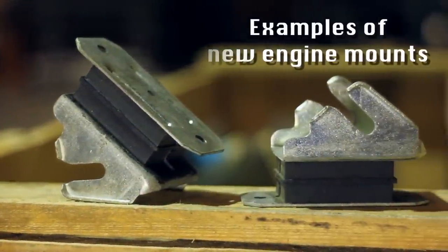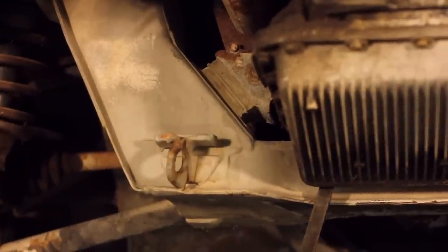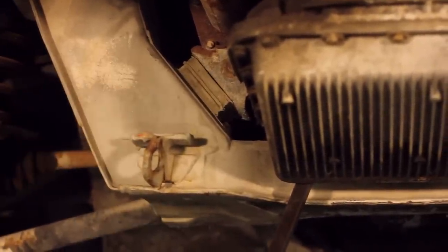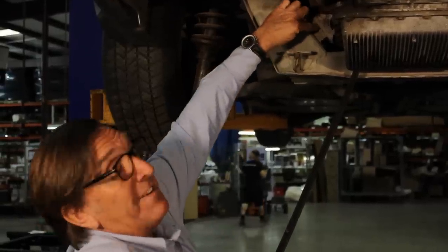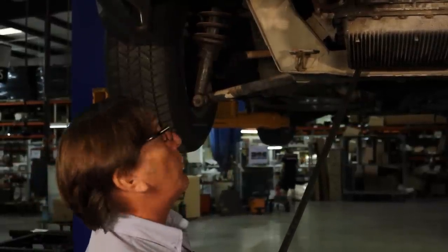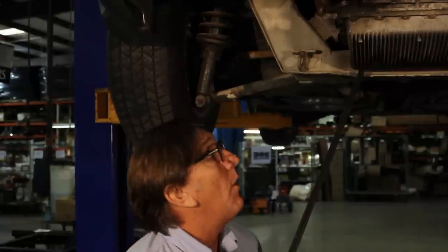What I'm going to do now is take a pry bar and just lift up on the engine. As I lift up on the engine, you can see here where it's actually delaminated from where it should be bonded to the actual plate. Obviously, the engine is not securely held in place and is moving around more than it needs to.